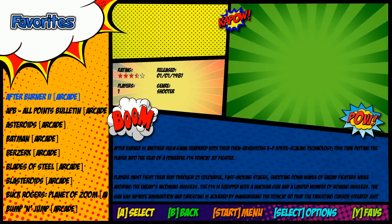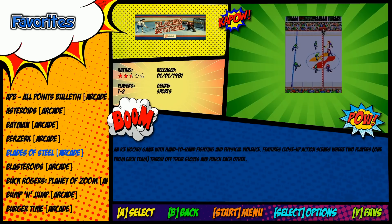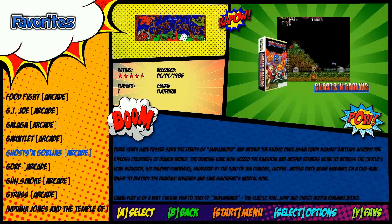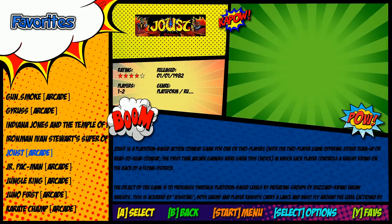Let's see what some of the favorites are: After Burner, Asteroids, Blades of Steel — love that game. Lots of kudos to Wolf-O-Nose, he knows what's up. Contra. It's nice to have favorites, especially for those of you that maybe didn't grow up with a certain system or didn't have a big allowance to check out the whole collection.